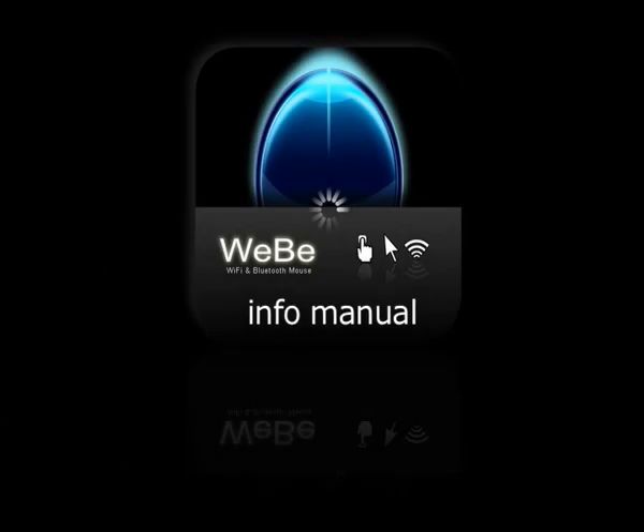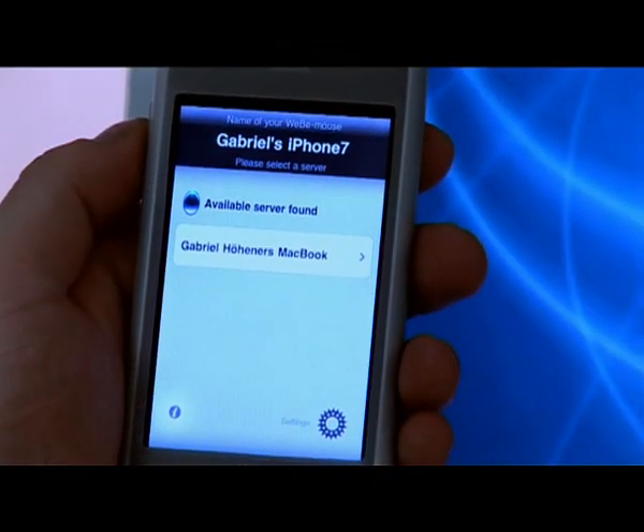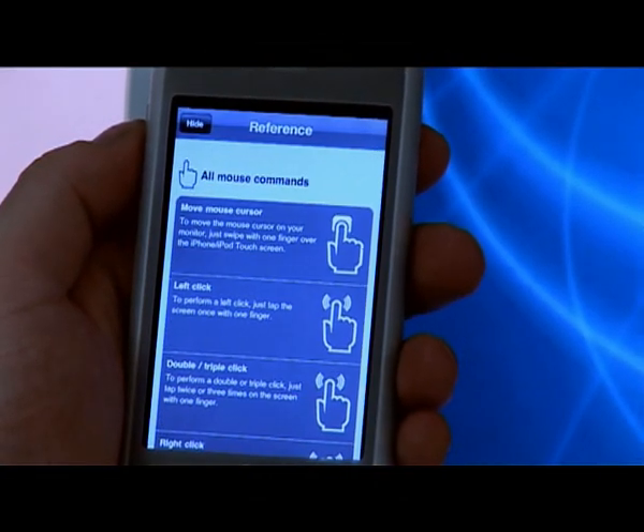We prepared for you a brief overview of all mouse functions available, so you can use it as a reference.